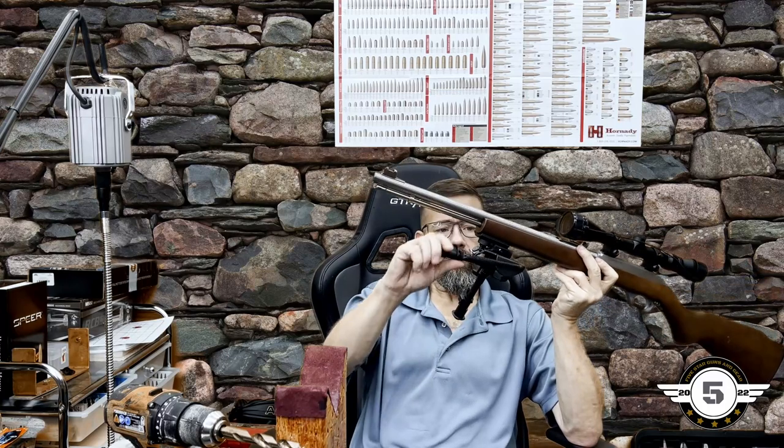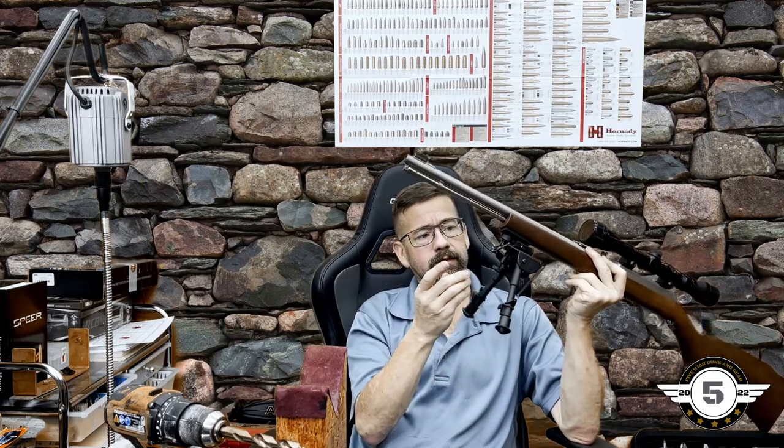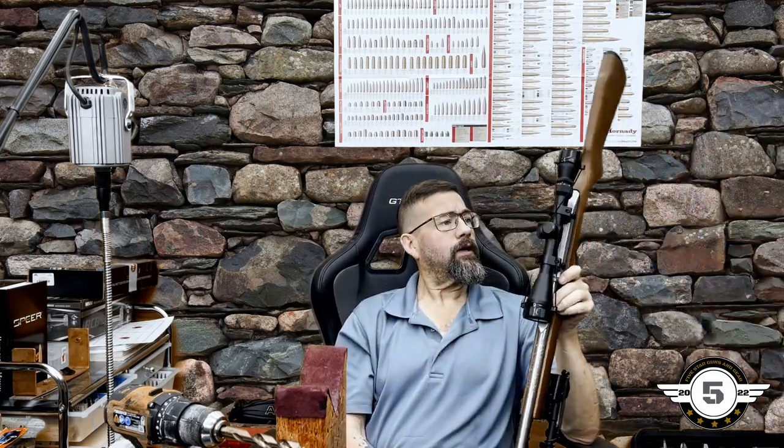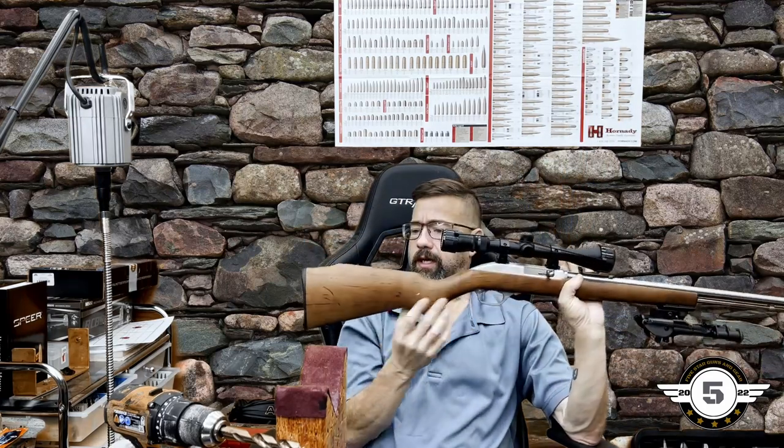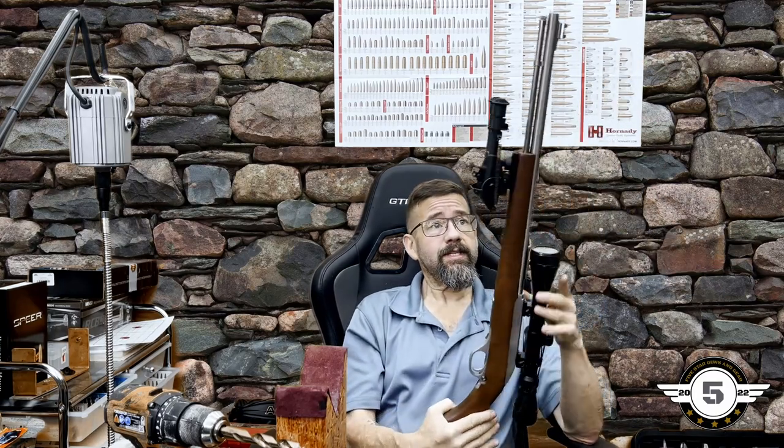That's all for today — just showing you how to install sling swivels easily on the bench. I've got another gun coming up where I'll add a Picatinny rail to a synthetic stock that already has a molded-in sling stud. You can do all of this at home with just a couple of drill bits and a set of calipers — no specialty tools required.